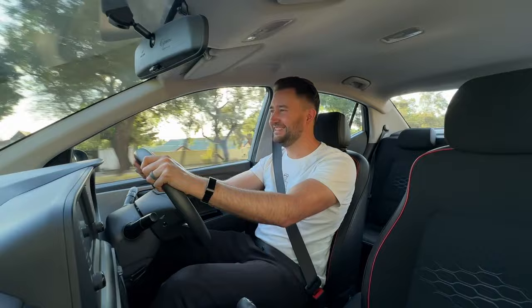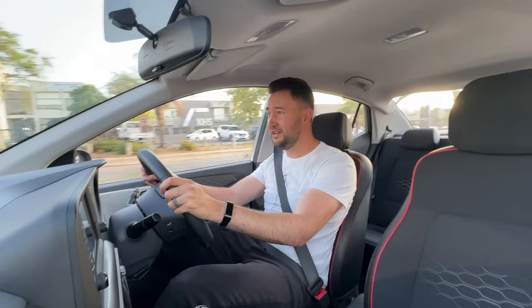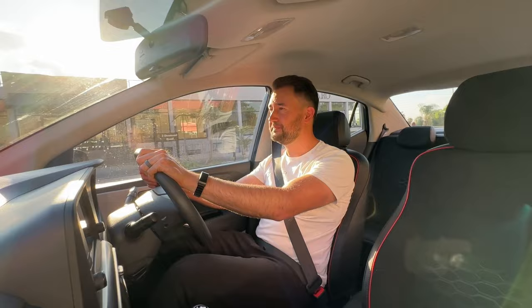On to the pricing: this manual version goes for R285,500 and the auto version goes for R315,500. But if you aren't too scared of getting involved with your car and changing gears, I would definitely recommend getting the manual and saving yourself some money.